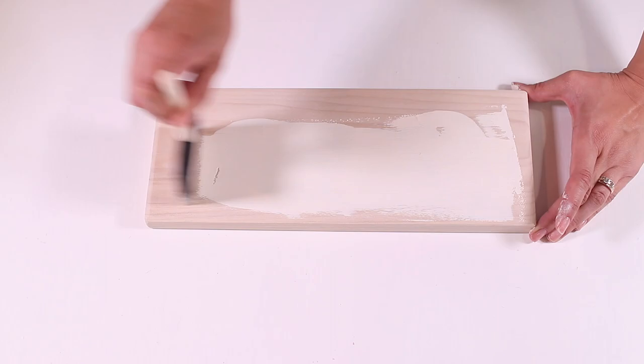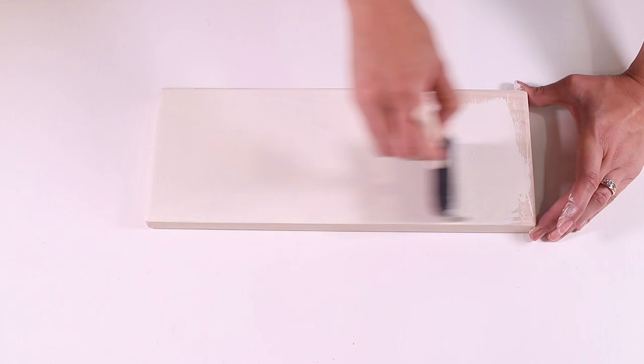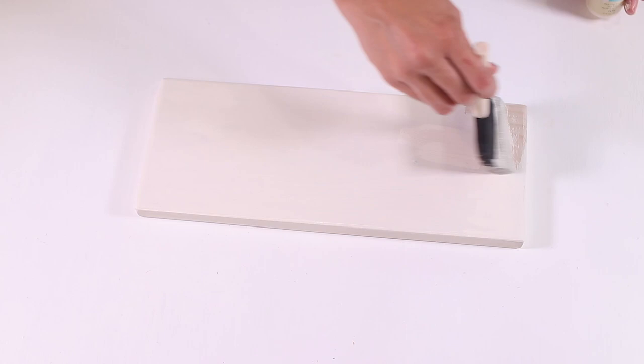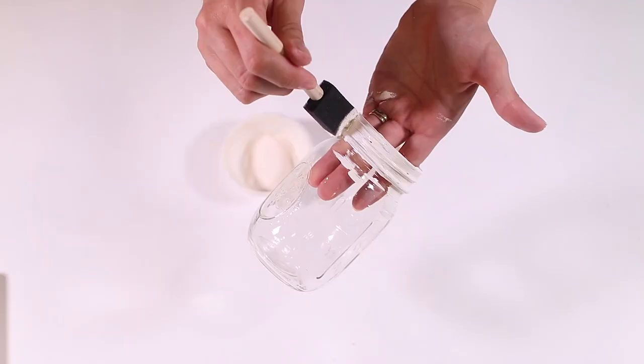Now we're going to paint it. I used Waverly chalk paint in the color ivory and applied it with a foam brush. I painted most of the top but left a small part in the corner so I could hold it while I painted all the sides, then came back and finished up painting the top.